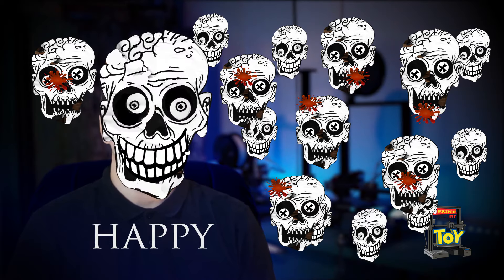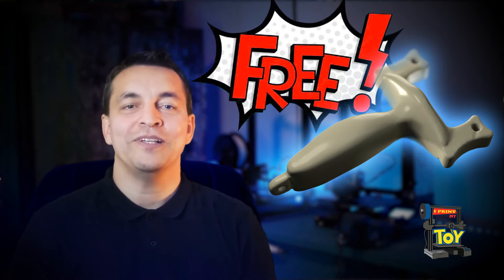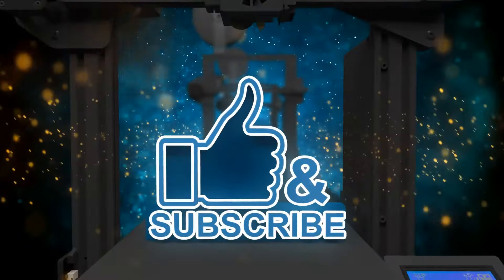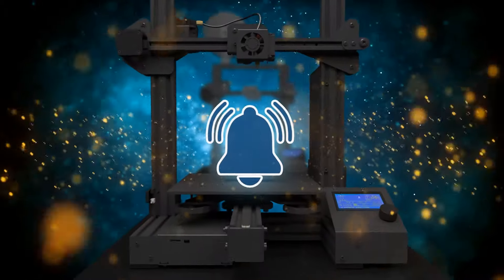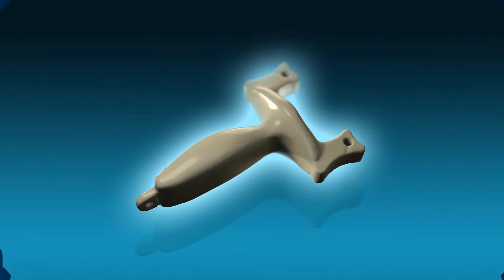I'm really happy that I made and printed this cool toy. If you want to print this 3D model for free, you can download it from my website — link in the description. If you want to see this kind of content, please subscribe to my channel, click on the notification bell, and you can also support me on my Patreon page. Thanks for watching!